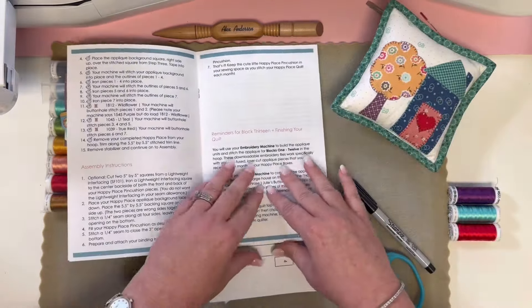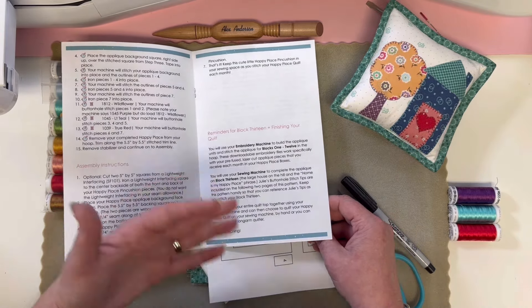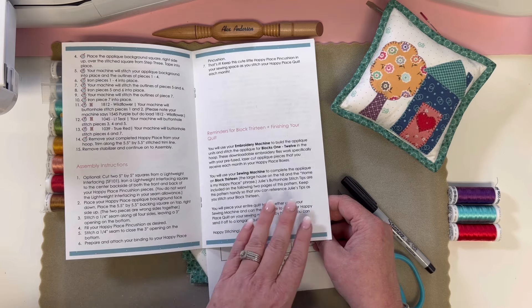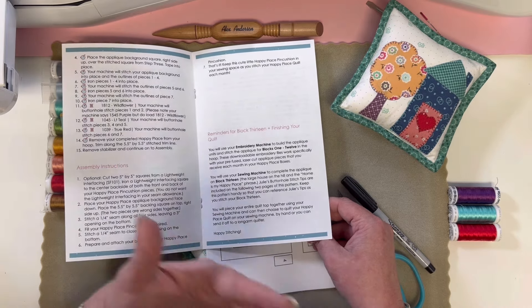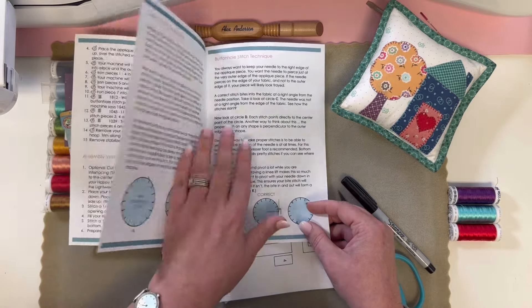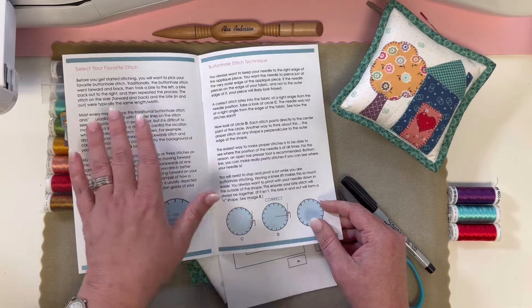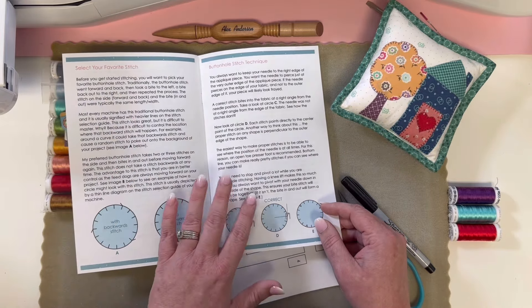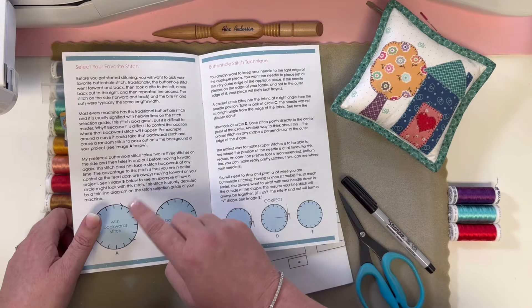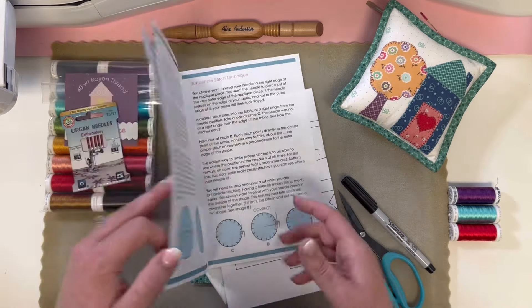In the back of the pattern, we also do a reminder that when it comes to that large block on the bottom right of the quilt — the Home is My Happy Place block — you're going to use your sewing machine for that. After that, a reminder that you're going to get a finishing kit for your 14th box. When it comes time to do that sewing machine applique for block 13, we have stitch tips and a tutorial. It's very simple to do — these are Julie's tips for picking a favorite stitch and getting your technique just right.